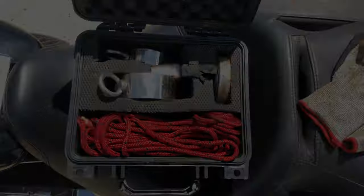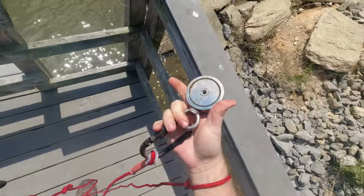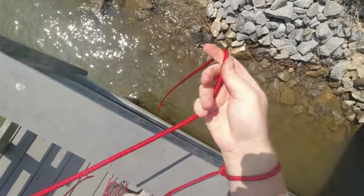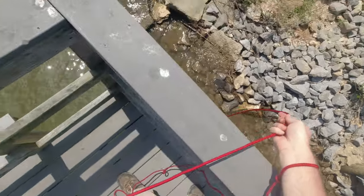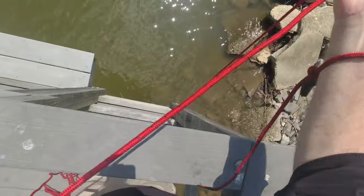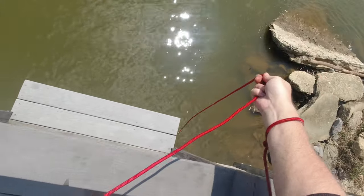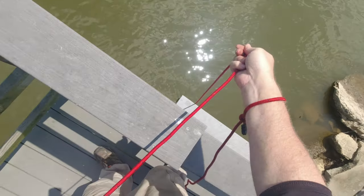Let's get started. I'm going to start out with this little small double-sided magnet just because it's easier to handle. I'm going to start by dragging it around the edge of the dock here. This is actually the same place you've seen in some of the other videos — we usually do pretty good here, find a lot of tools and stuff like that.